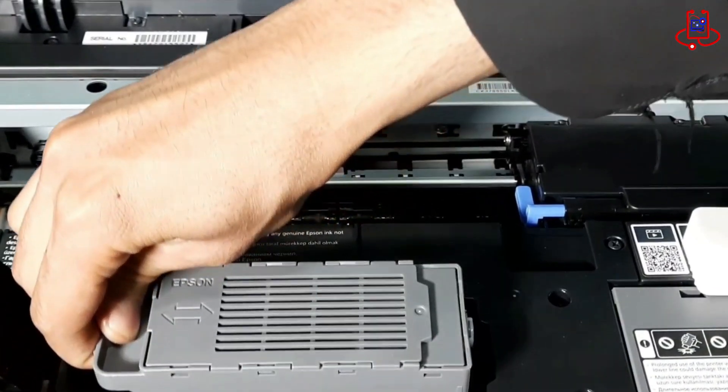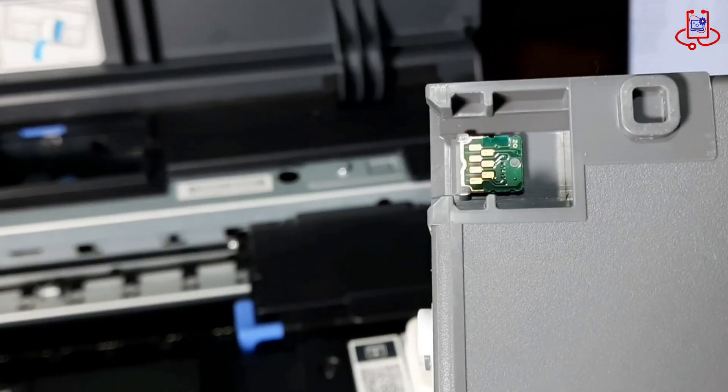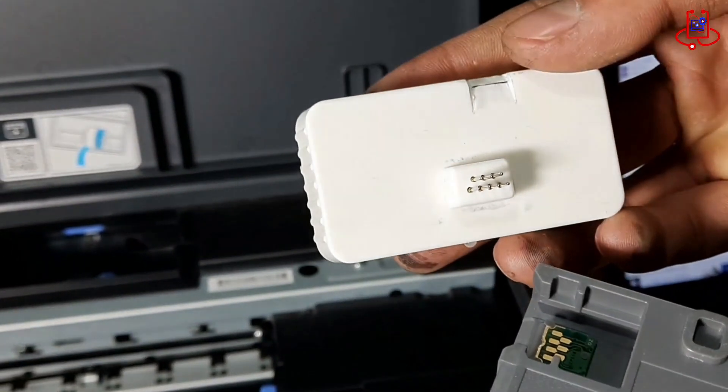One of the benefits of having this chip resetter is that you won't need to visit workshops or pay each time to clear your device's memory. After removing the maintenance box, carefully and correctly place the pins of the chip resetter on the chip.